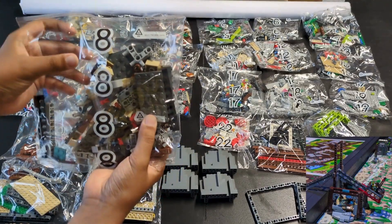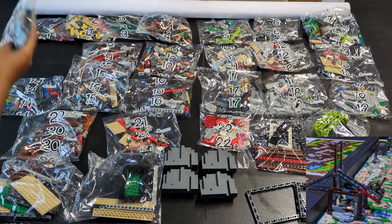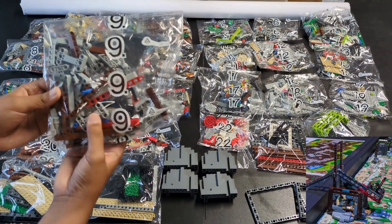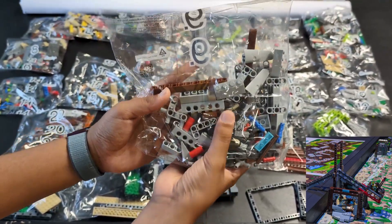Bags eight through ten are for the mine cart mission. The tan oval from the unnumbered bags will be used for the other side of the north wall. There are a lot of dark brown beams and light blue bricks that decorate the side of the mission model.